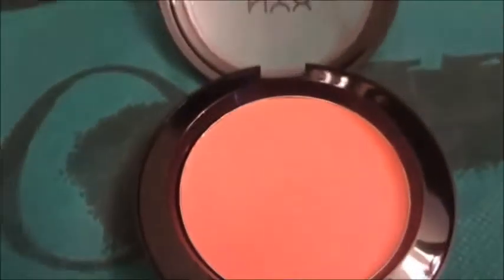So now I'm going with this NYX cream blush called Glow, and I'm just putting that on with my fingers. This blush can be over-applied extremely easily. We're putting this on before the foundation, because the foundation will tone down any sort of harshness. I just put that on the apples of my cheeks and sort of on the upper cheekbones as well.